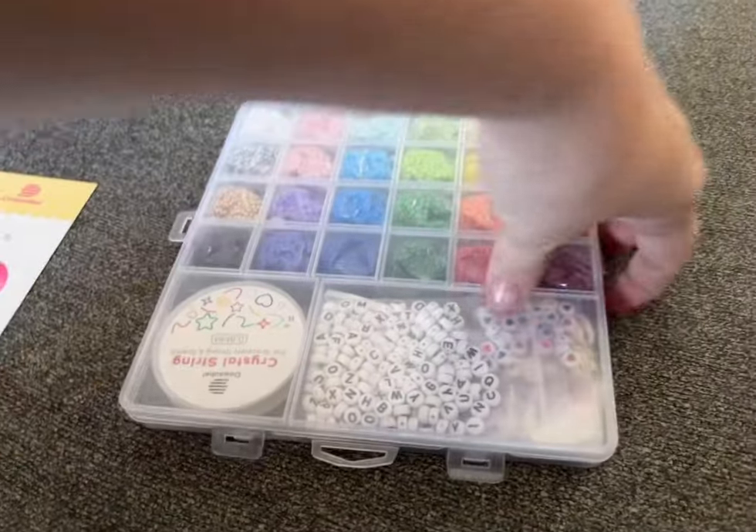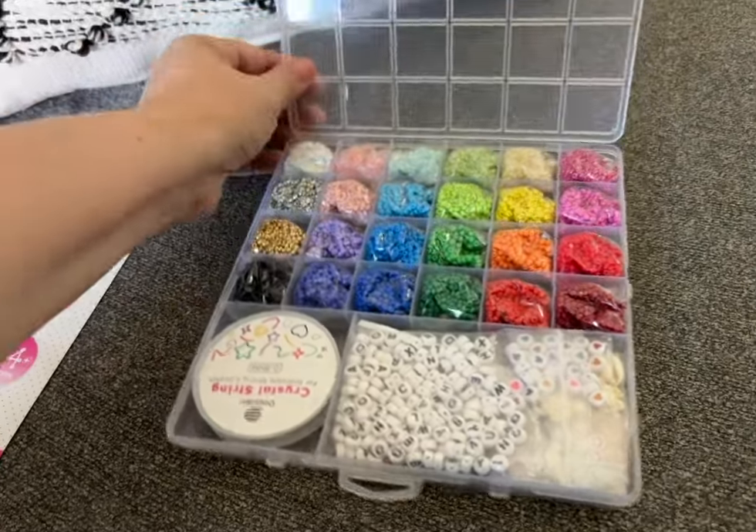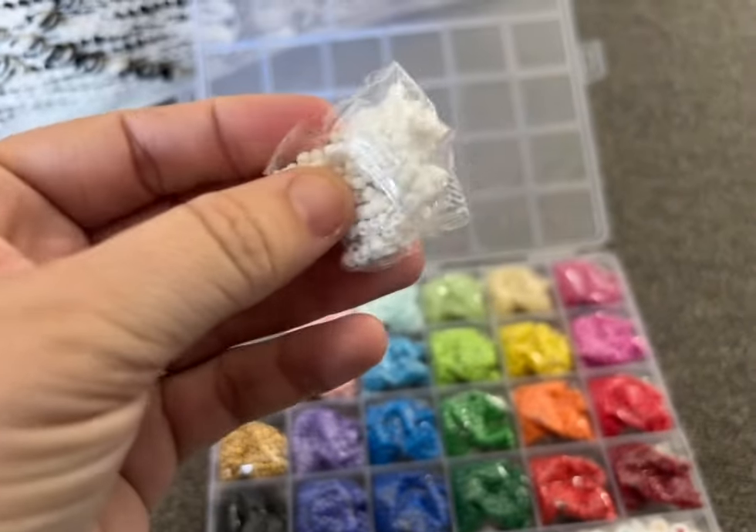It comes neatly organized in this plastic case that does have four clasps to keep it closed and nice and secure. Right now each of the bags of beads are individual, but when you're ready you can dump them out into each compartment.